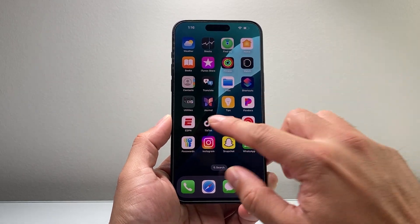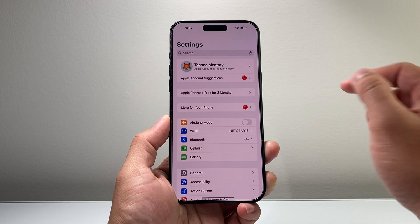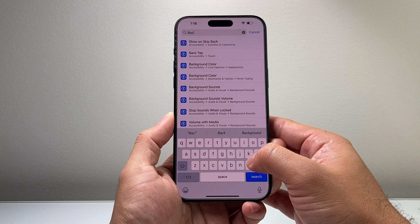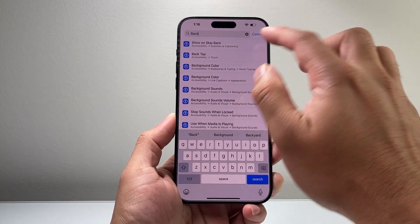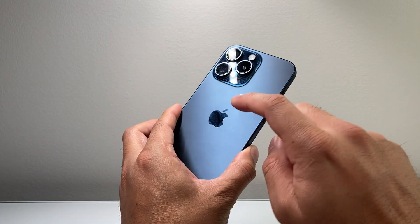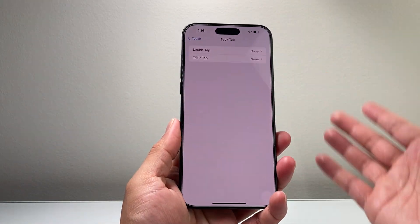Another way you can take a screenshot is by using the Back Tap method. If you go into your Settings and search for 'Back Tap,' it's a feature that allows you to double tap or triple tap on the back glass of your iPhone to perform an action.